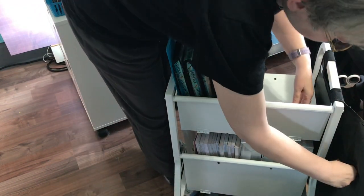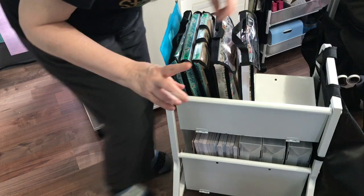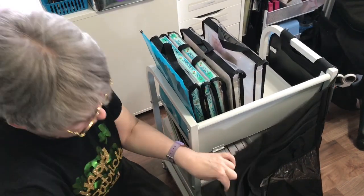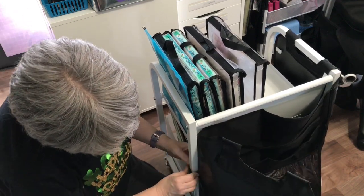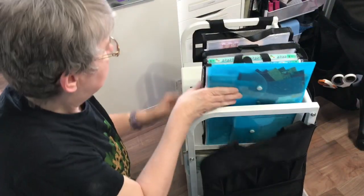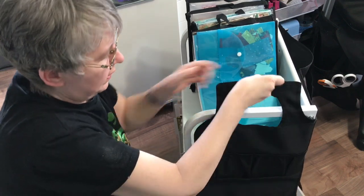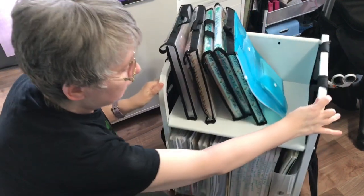I'm going to try and do it without stepping in front of the cart so that you can see. There is a little Velcro loop here that you wrap around. I just want to see if there's another one of those — I think that's it. Then bring it this way. I'm going to turn it a little further. It's hard when you can't see what you're doing on camera. I'm sure she has a video about how to put this on, and if she does, I will find it and link it into the video so you can find it.